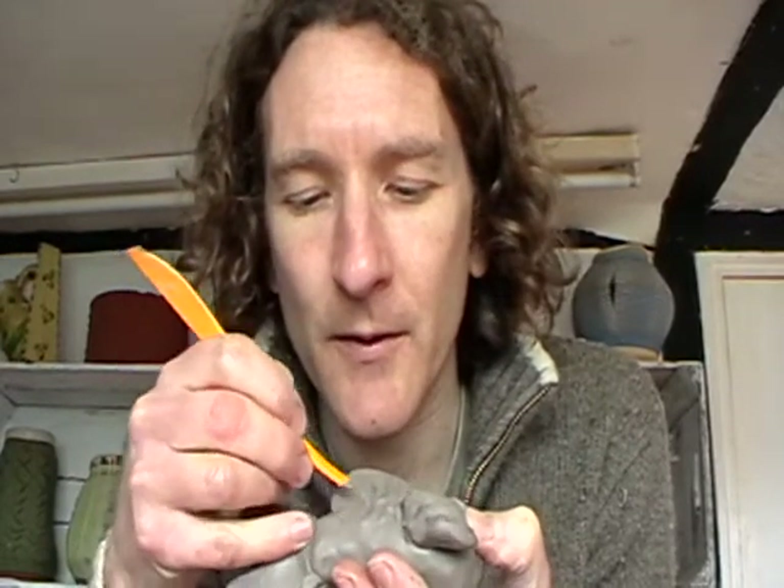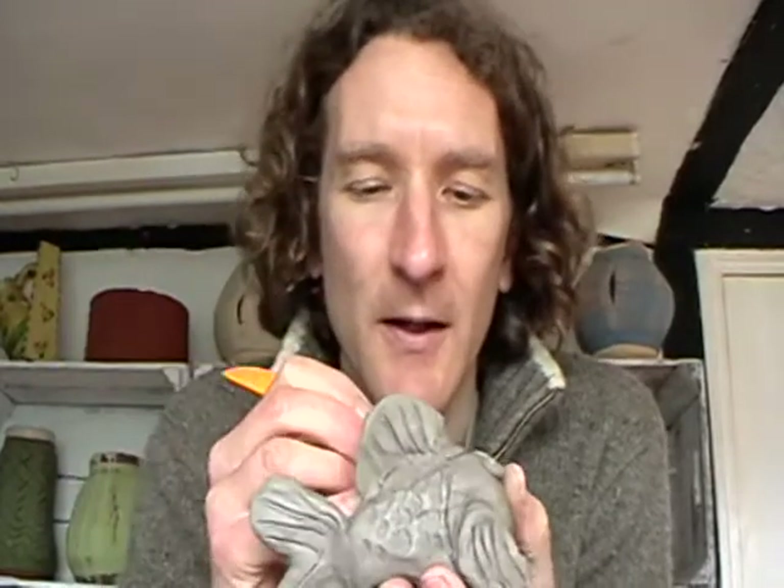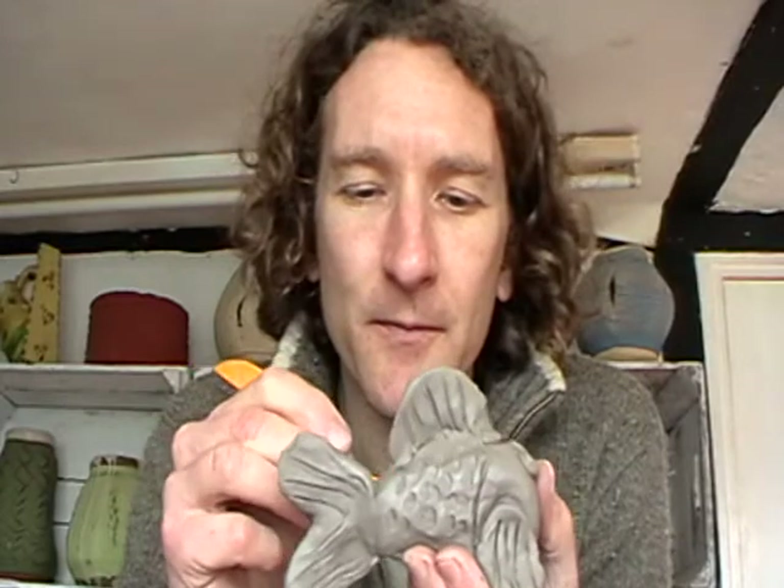That looks really good — very fish-like indeed. Now if this was going to be fired, it would need to have a ventilation hole in it.